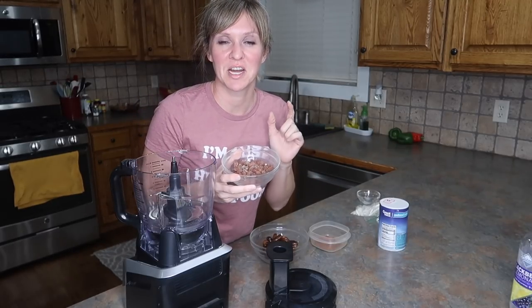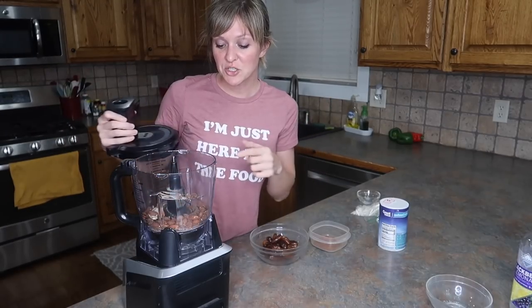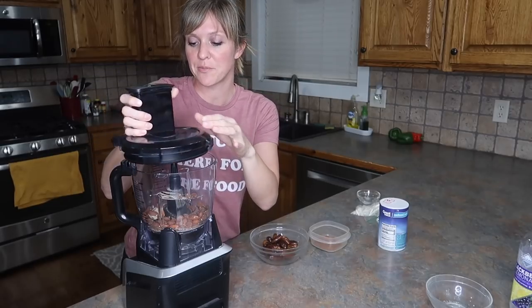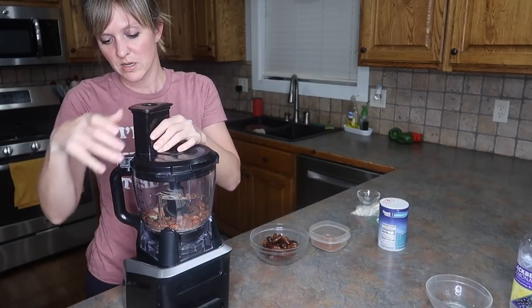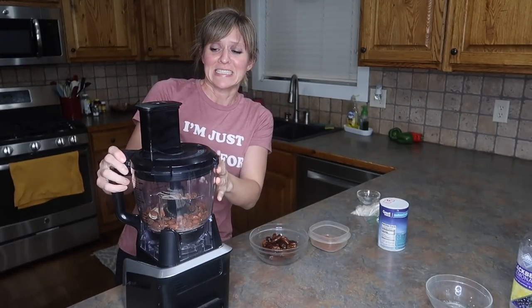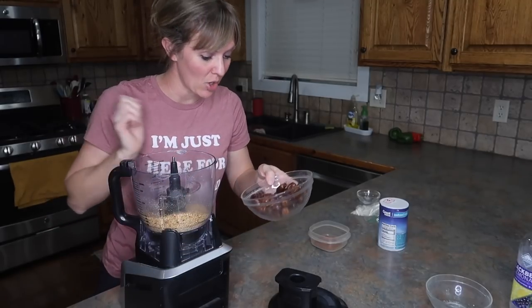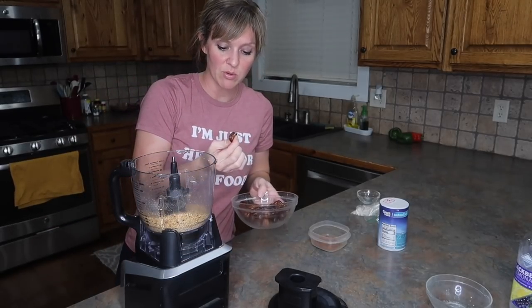We're going to start with two-thirds of a cup of salted roasted almonds and pop them in the food processor. I'm using a Ninja — I got it as an attachment at Sam's Club a couple years ago with the food processor, the blender, and a couple of blender bottle things. Process the almonds into a fine powder. We're now going to add the dates — 30 whole pitted dates — which is where most of the sweetness comes from.